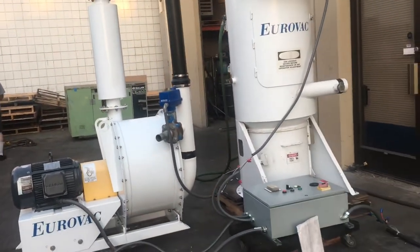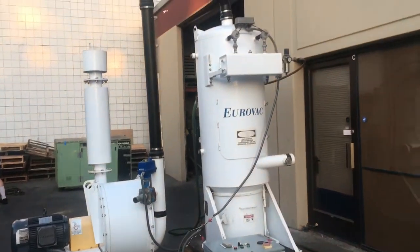Okay, that is the EuroVac 20 horsepower central vacuum system.